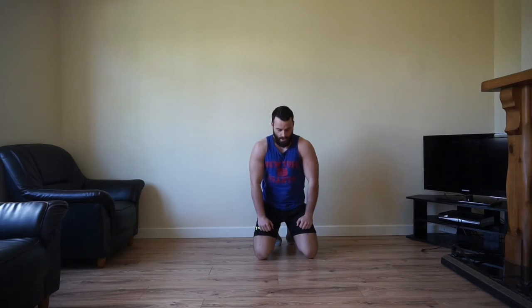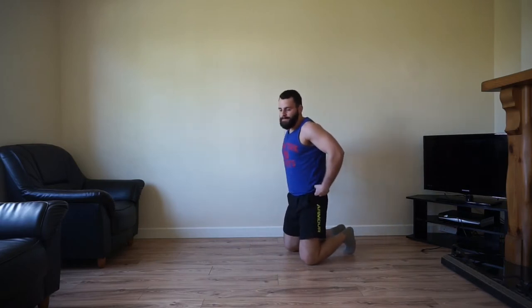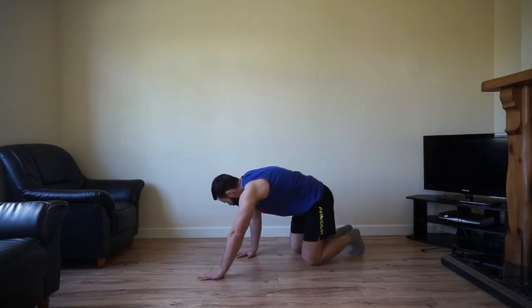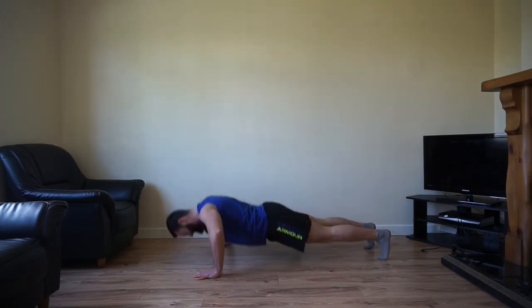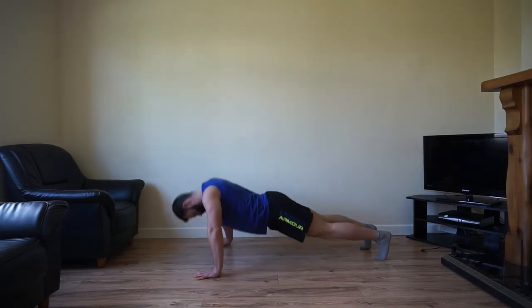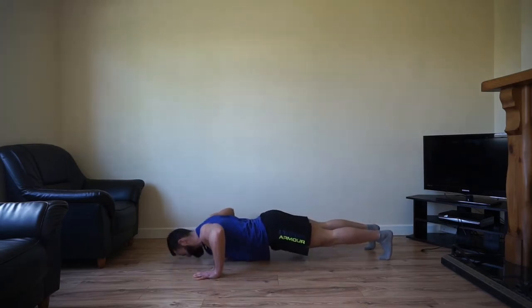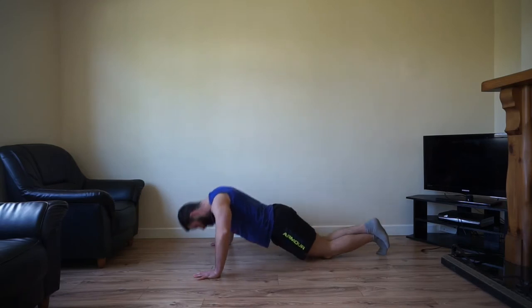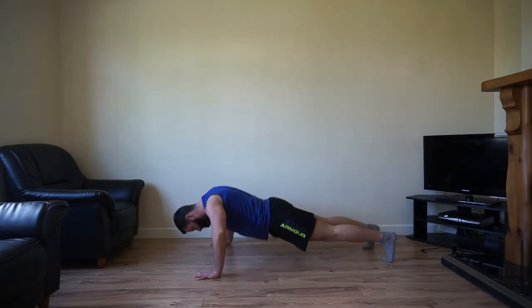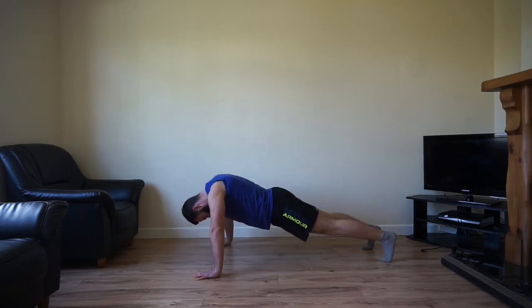Wide grip push-up is next, exercise number 5 — halfway through the workout now. Arms just wider than shoulder width apart. Ready to push yourself, it's going to be a tough one. Wide grip push-ups — and another brilliant thing about bodyweight training is you're always targeting more than one muscle group. We might be focusing on building the chest, but the forearms, triceps, shoulders, core — everything is engaged. Don't be afraid to drop onto your knees to burn it out. Five seconds.